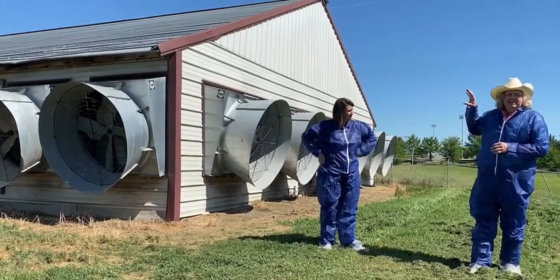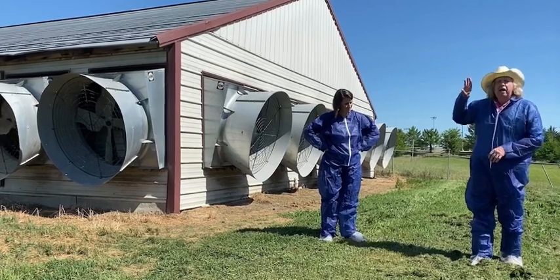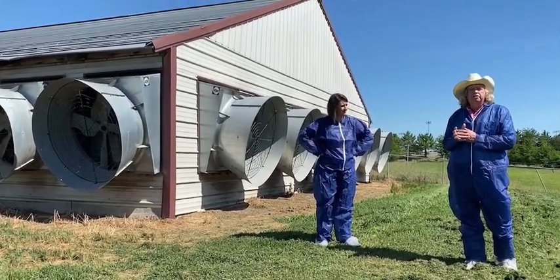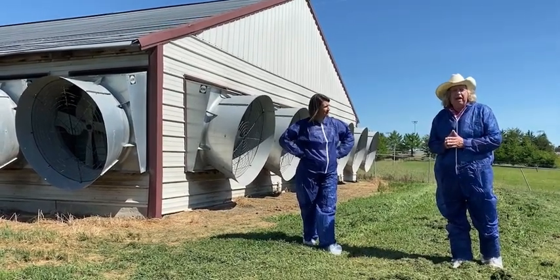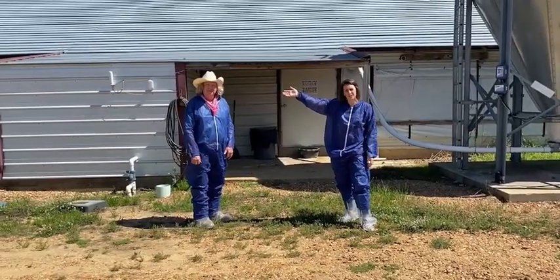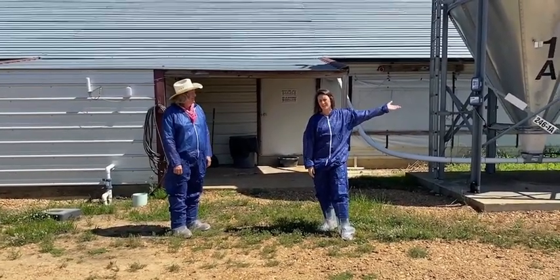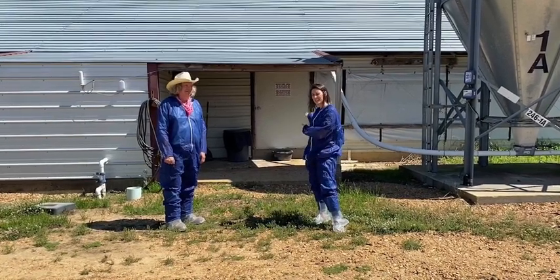A summertime system is basically your fans, your cool cell pads, and your controller that controls how many of those fans are on at a given time and whether there's water trickling over that pad. That's the system we use to keep chickens alive in the summertime. We showed you the cool cells on one end of the house and the tunnel fans on the other end. If you tune in next week, we'll take a sneak peek inside.